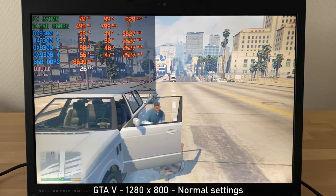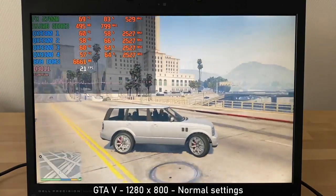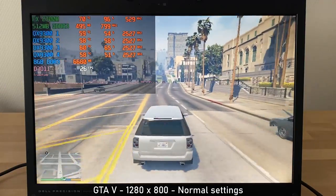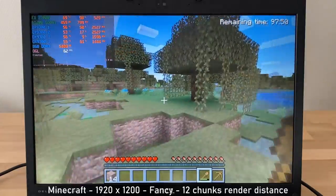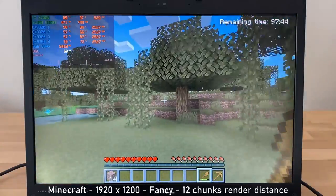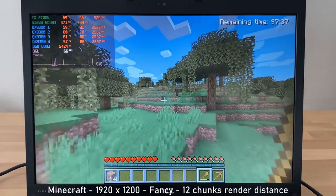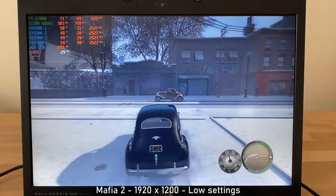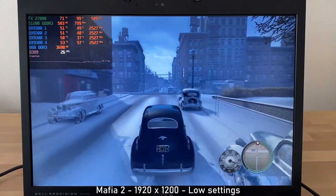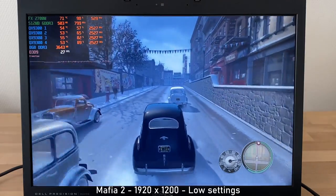And we of course must place some games on it. Starting with GTA 5, it can run at 1280x800 with normal settings, with FPS ranging from around 20 to 30 — I'd say you could play this on this machine. Moving on to good old Minecraft, running at the full 1920x1200 with fancy graphics and 12-chunk render distance, it runs fantastic — between 50 to 70 FPS with some occasional stutter, but nothing too bad. Next up is Mafia 2, running also at 1920x1200 with low settings, running between around 24 to 30 FPS with decent frame times, making it actually somewhat playable.